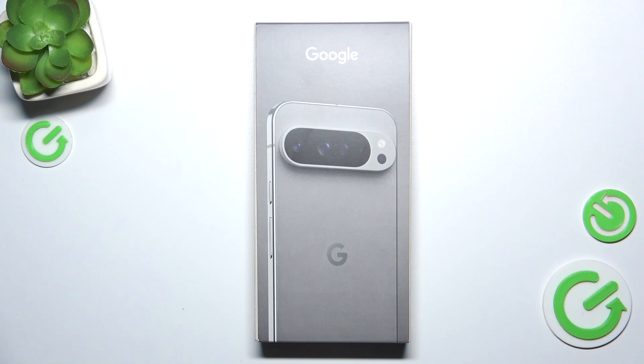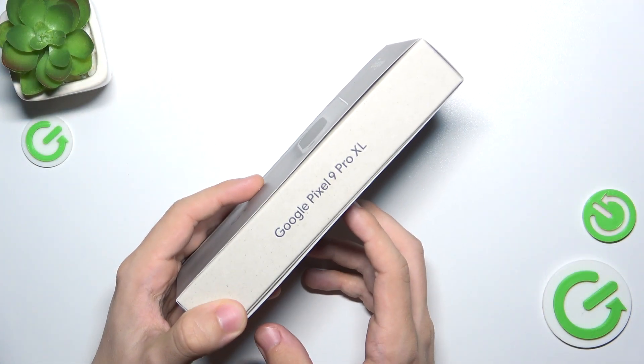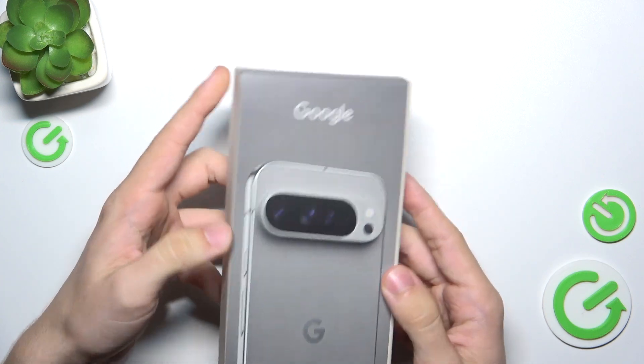Hello, in this video I'm gonna show you if there's a case inside of the Google Pixel 9 Pro XL box. Here is the Google Pixel 9 Pro XL box and let's open it to see if there's a case inside.